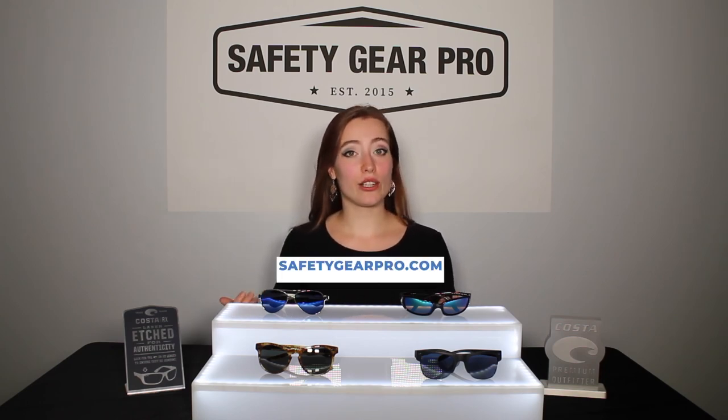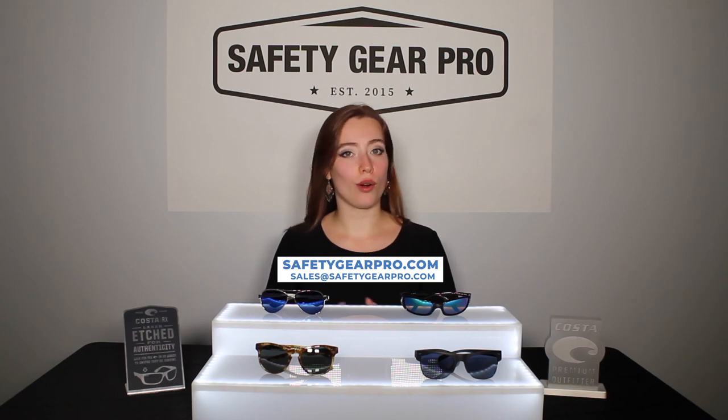These are some of the top Costa women's sunglasses. We can do prescription lenses in all of these frames. To learn more or see more products, I'm going to leave a link down below to the Costa page. If you'd like to learn more about us, you can visit our website at safetygearpro or email us at sales@safetygearpro.com.